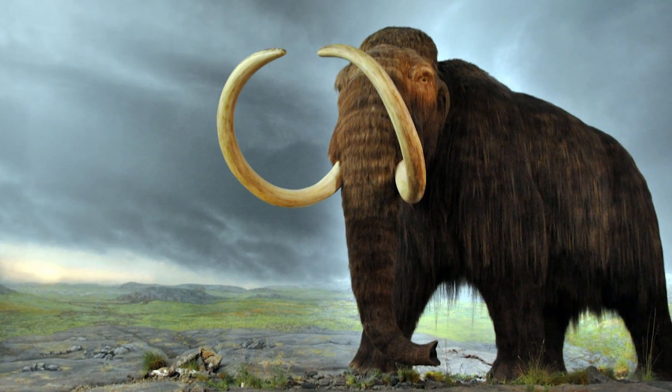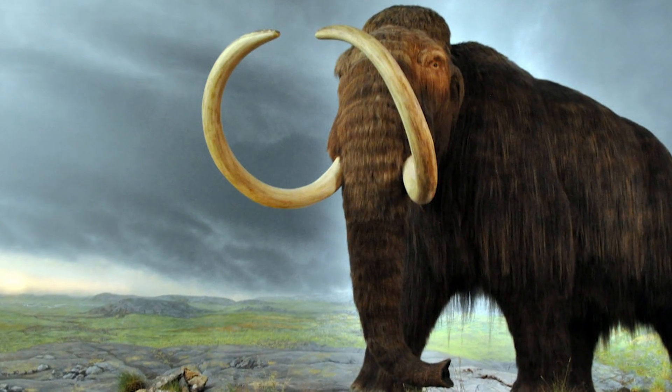However, efforts to de-extinct animals do exist, and if scientists are correct, we could be really close to bringing back creatures that don't exist right now.